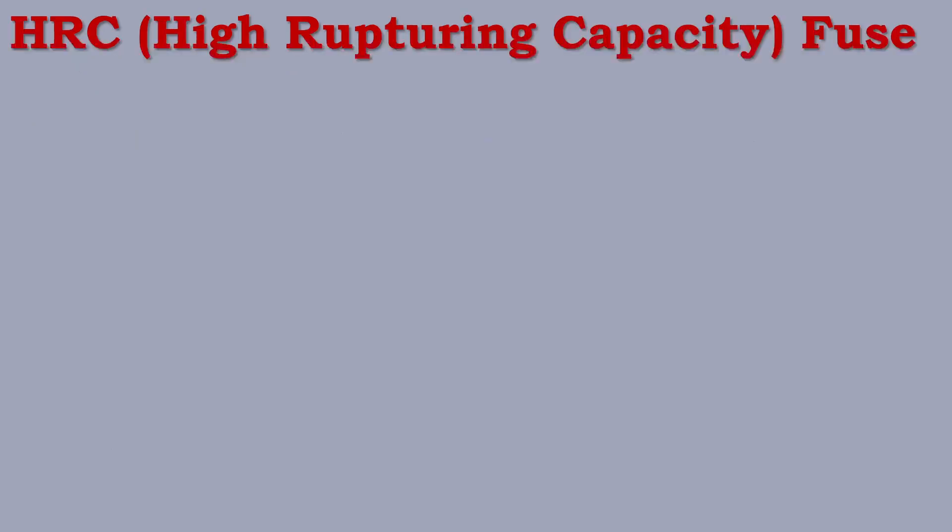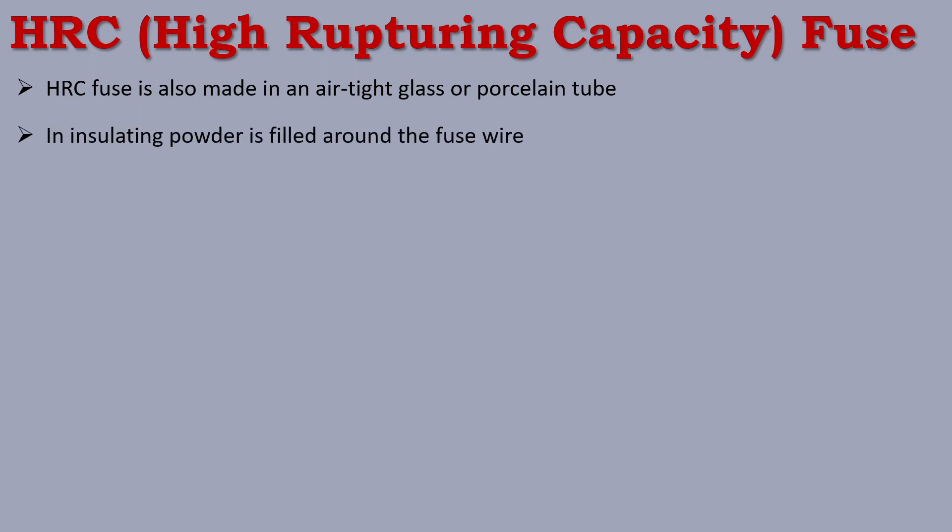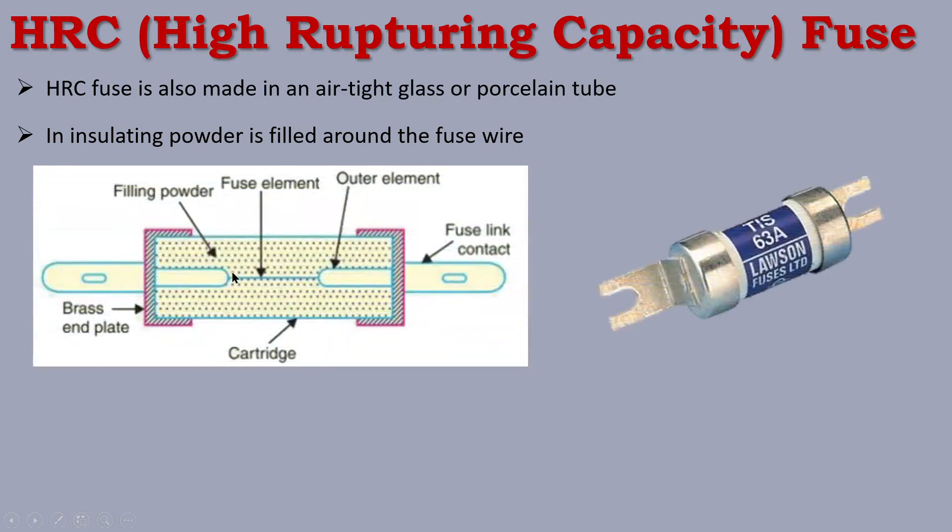We will talk about HRC fuse. HRC full form is High Rupturing Capacity. The HRC fuse is made in an airtight glass or porcelain tube, similar to a cartridge fuse. The fuse element is placed inside this airtight glass enclosure.